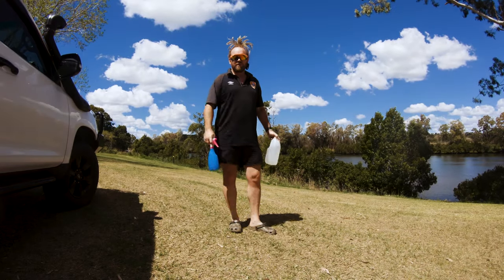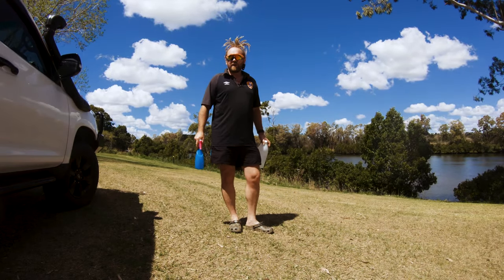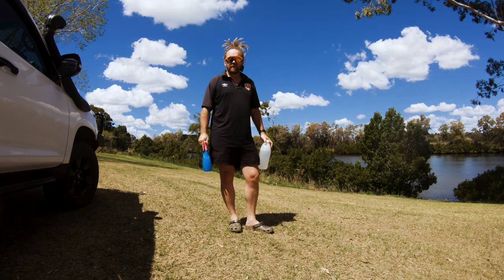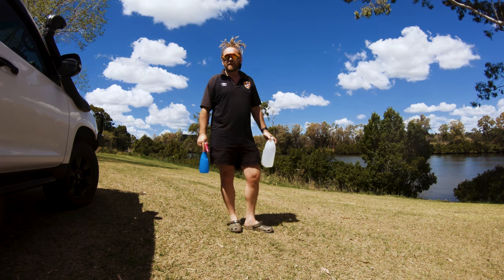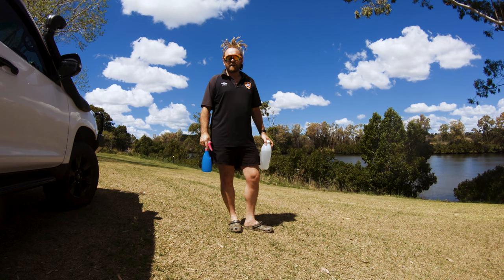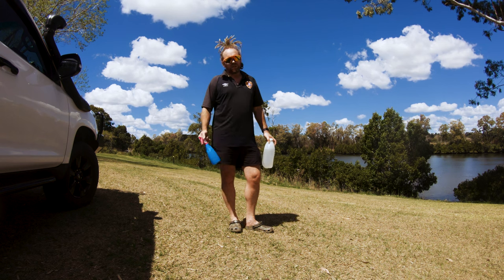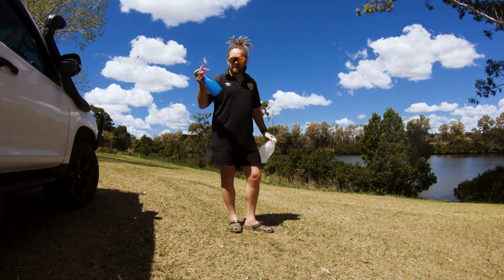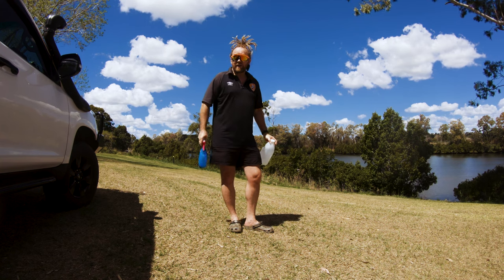G'day, Shah here once again for 4Wheels on the Road. I get a lot of requests from people asking me to give them some tips and tricks on things that I've learnt over the years. One of the things I wanted to share today was how to fix mold on canvas or poly cotton tents or swags. All you need is some vinegar, a spray bottle and some water. So let's go check it out.